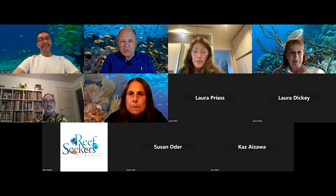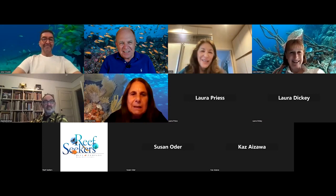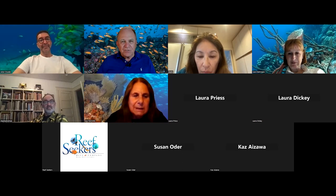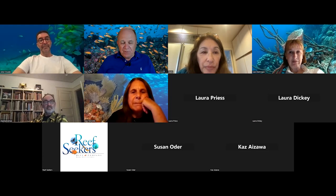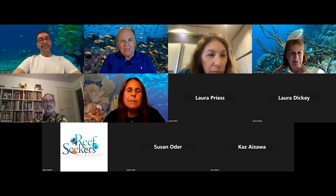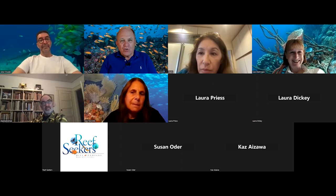Our speaker tonight is Victor. He's been diving with Reef Seekers for years and has done a number of trips with us. He's really gotten into sculpting to the point where it's become not only a passion but a business. When I was over at his house the other day — some of the photos you'll see are from that visit — we're talking massive, heavy pieces. This isn't just taking a bar of soap and carving something that looks like a fish.